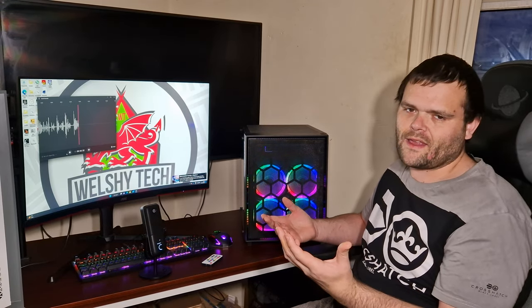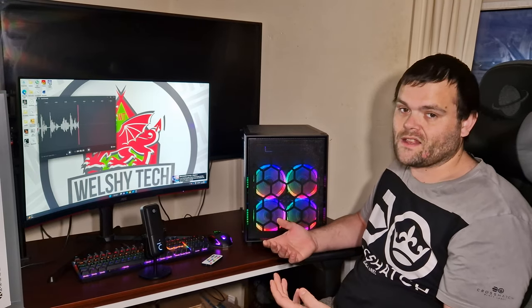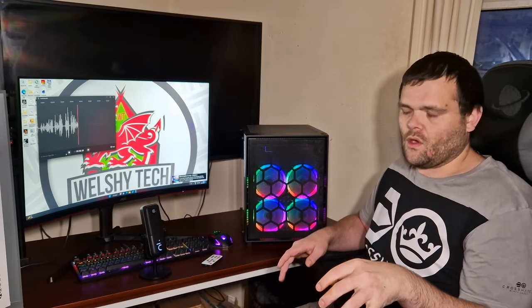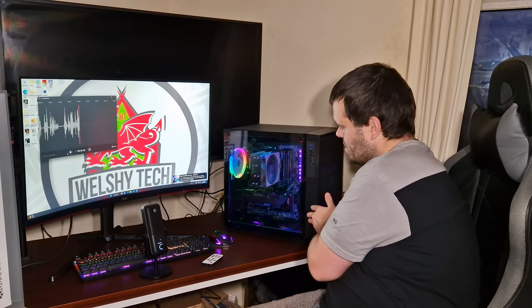The tinted glass is primarily to hide cables, because there's not a lot of room for cable management unless you're creative. The front supports E-ATX, but only standard E-ATX — you can get motherboards that are XL E-ATX which are a little bit longer and they won't fit in here.